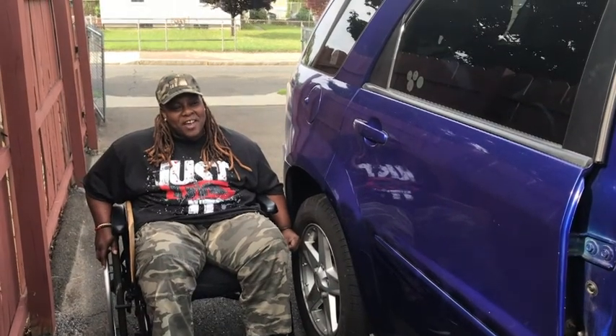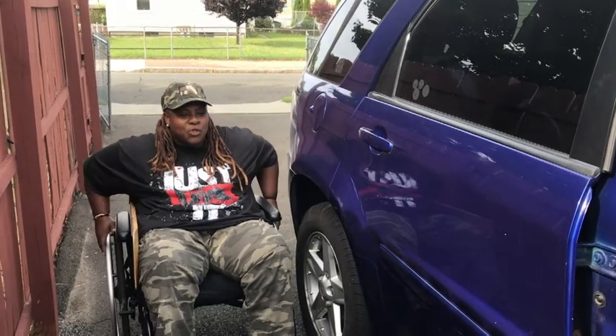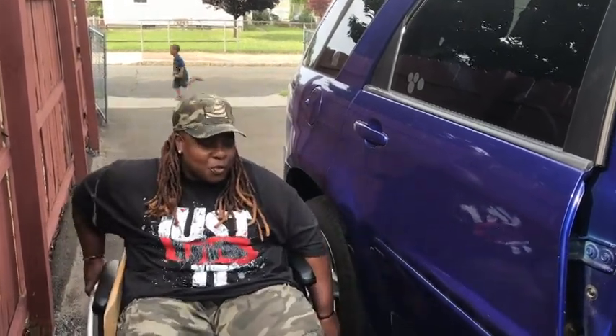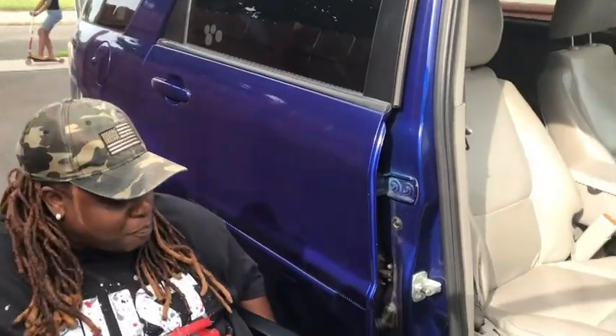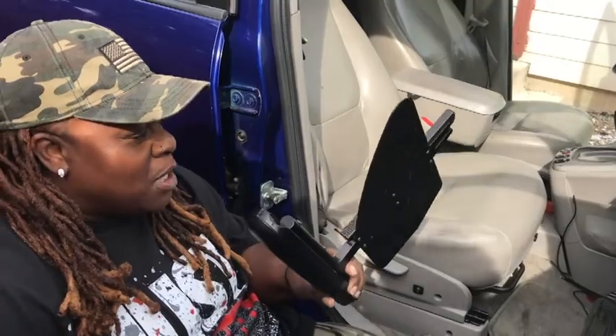My name is Nikita. Today I would like to demonstrate getting into this vehicle. It's a little higher than normal, that's why I chose this one.